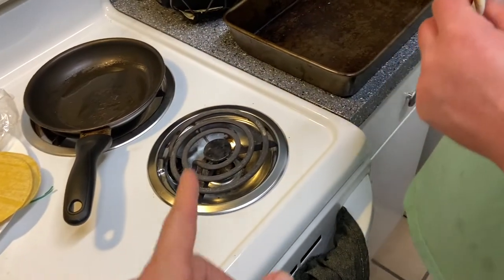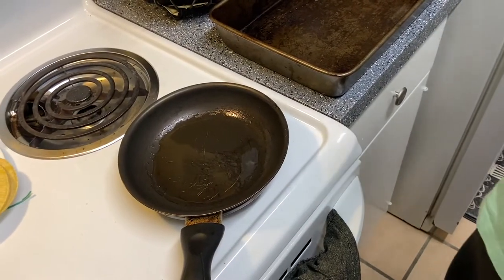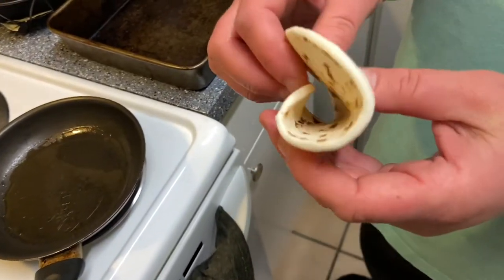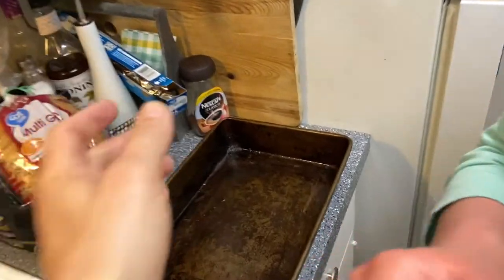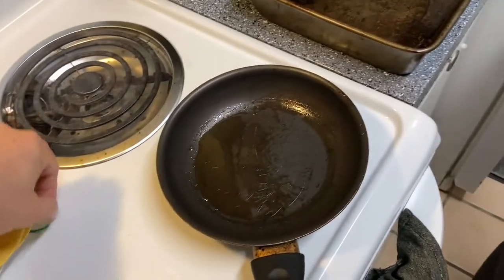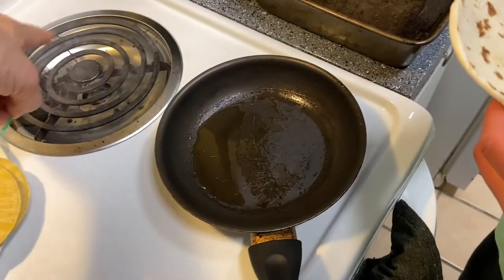The oil can spark sometimes, which scares him because his car once caught on fire. She's frying up each tortilla individually to make them a little crispy, laying them out on the foil. They're kind of thick though, and she tends to use a little too much sauce which can make them soggy.